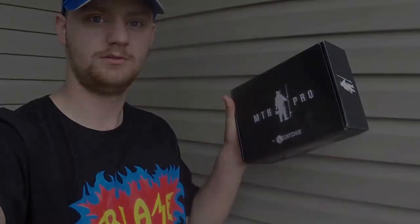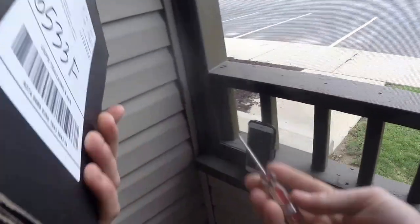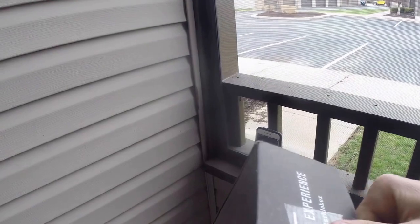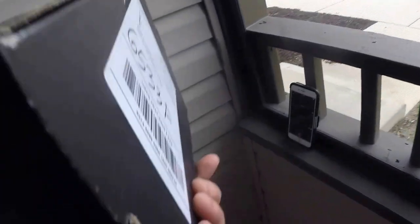Hey guys, it's Rob with Robin Bass and today we're going to open up our first Mystery Tackle Box Pro. Here is opening up our first Mystery Pro Tackle Box with my screwdriver knife.